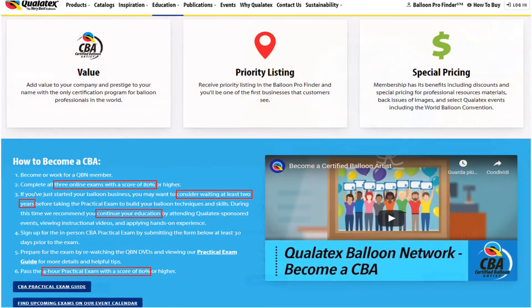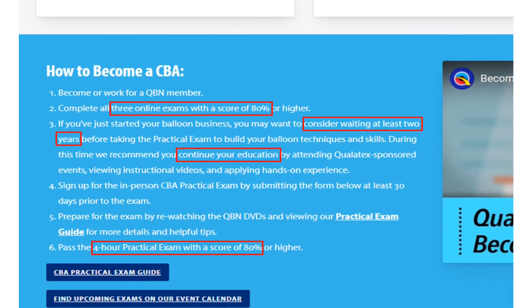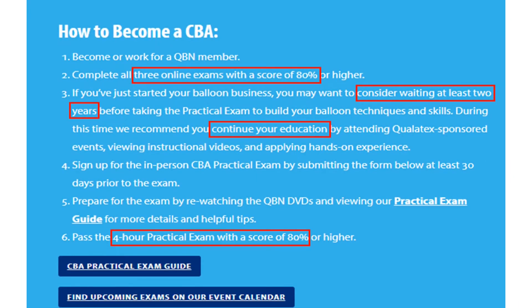How, do you ask? According to their website, you just need to pass a written exam, and after gaining sufficient hands-on experience — Qualitex recommends two years — you have to pass a four-hour-long practical exam with a score of 80%.